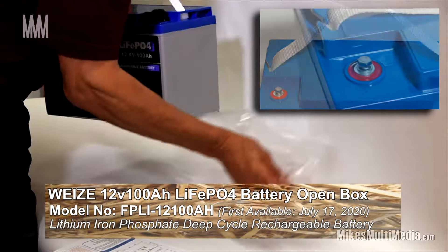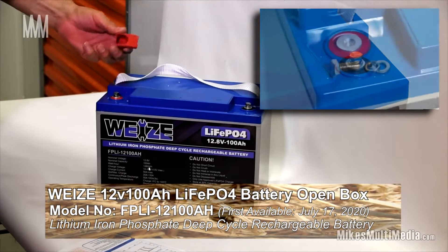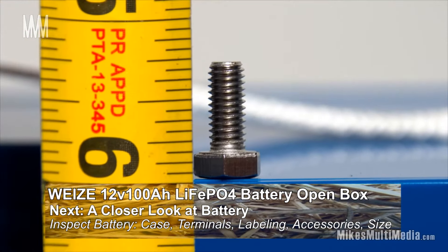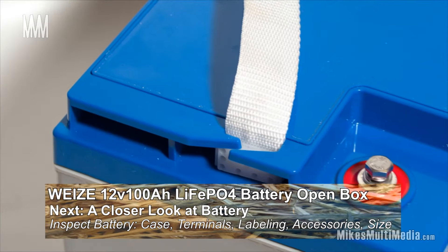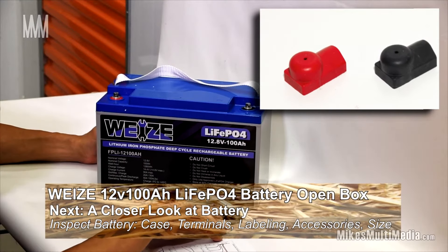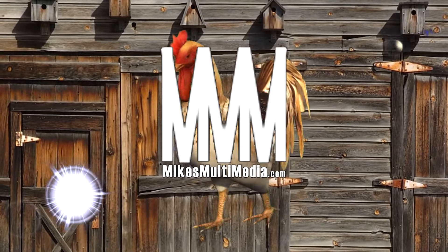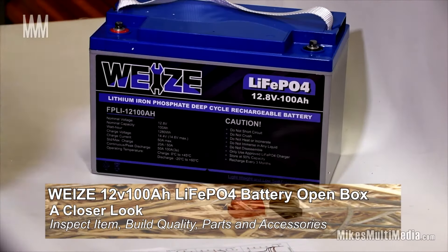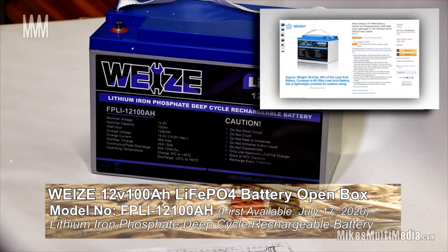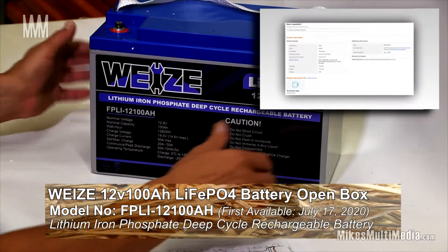Let's finish taking this out of its box and packaging. These terminal covers are just kind of loosely put on — you've got your positive load there. I don't have any testing equipment just yet, but we'll figure that out as we go along with more information on this new battery from Wyze. The box itself has quite a sense of integrity to it, which matters because nobody wants to monkey around with a battery in the shipping environment.